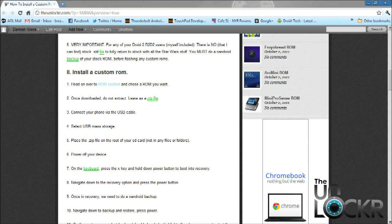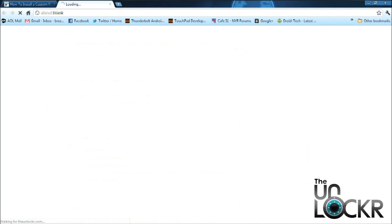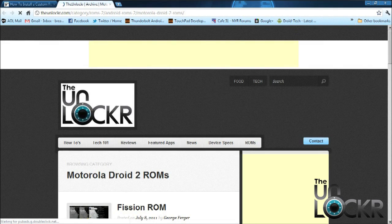If you're ready to get started, head on over to our ROM section. Choose a ROM that you like, then download it, and then place it on your desktop.